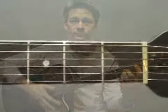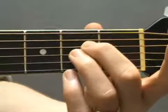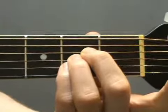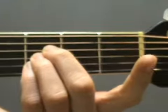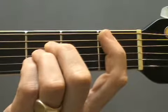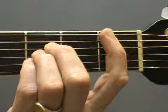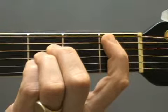Let's see that in close up. Start by forming the A major chord with your second, third and fourth fingers in the second fret, and then carefully move up one fret keeping the same shape. Lay your first finger across all six strings and press hard, and strum from the fifth string, the A string.